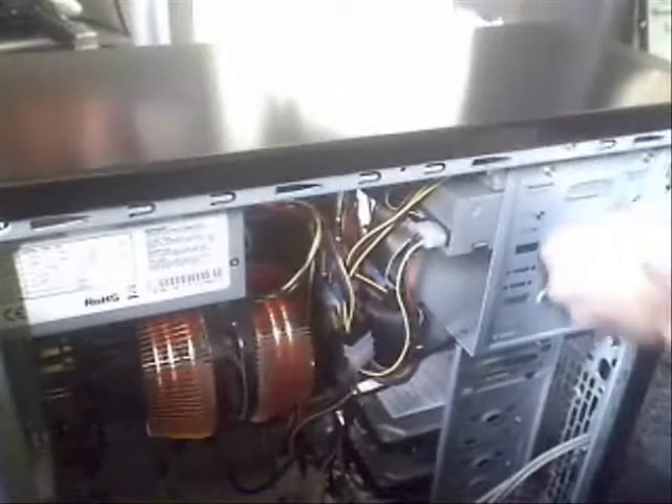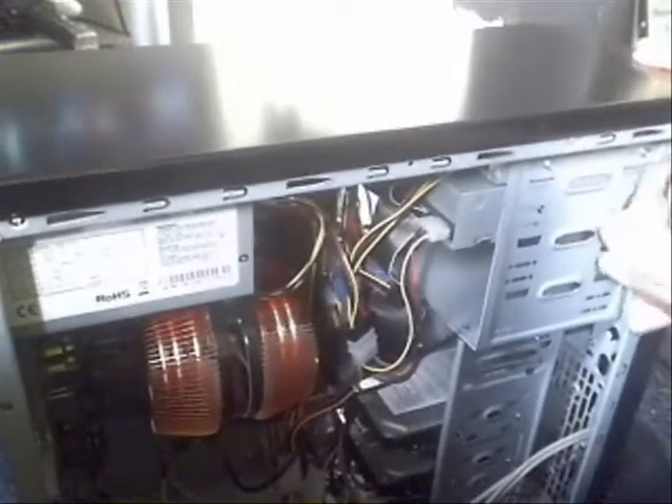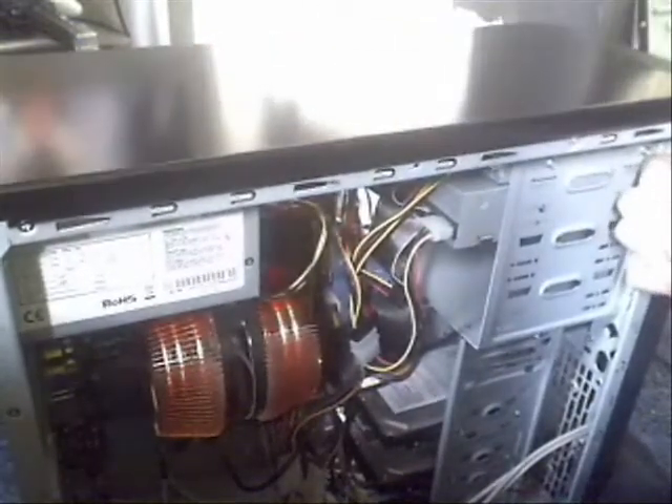I'm trying to see if I can take them off. I've never done this before. It's all new for me. Alright, as you can see — nice, got one clip off.